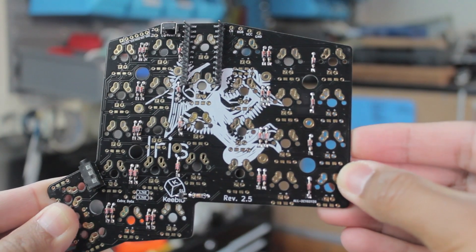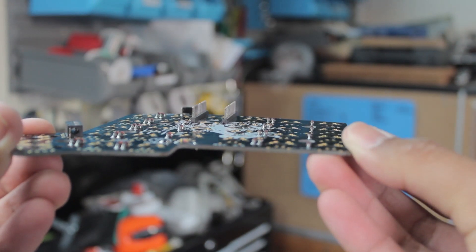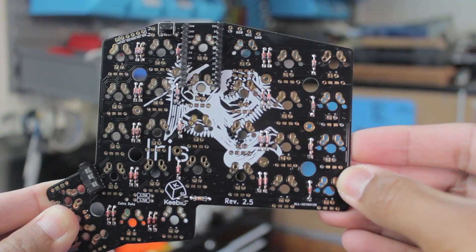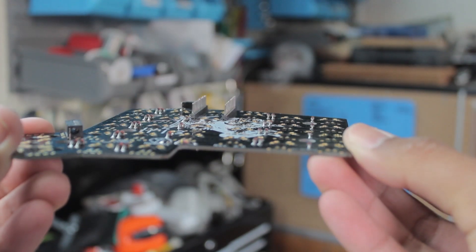What you do to the left side is mirrored on the right side, but on the flip side instead. With the only exception being the 2 resistors that go here. But yeah, at this stage, you should have something that looks like this.